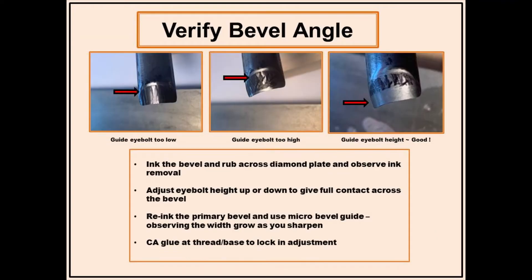Placing the bevel flat on the diamond plate gives an approximate starting height for the guide. Then the tried and true method of inking the bevel and observing the ink removal was used for final verification of the guide setting. The eye bolt thread of a quarter-20 gives fine adjustment capability — maybe too fine. It almost seems like measuring jello with a micrometer.